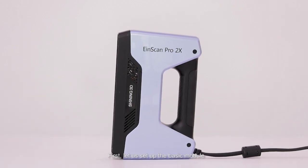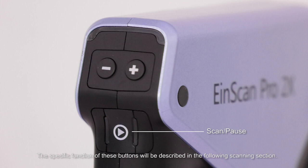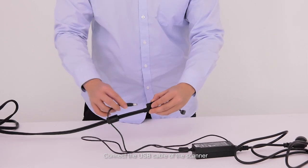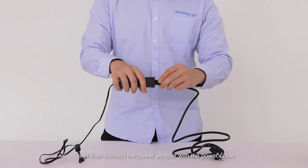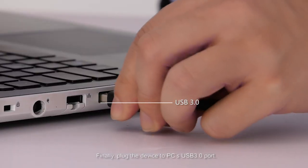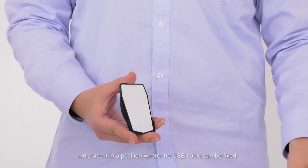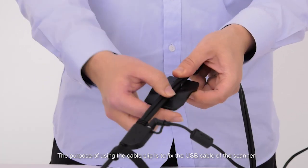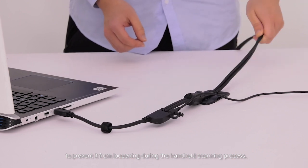Let's set up the basic module. There are three buttons on the scanner: Start, Pause buttons, and buttons marked with plus and minus signs. The specific function of these buttons will be described in the following scanning section. Connect the USB cable of the scanner with the interface of the power adapter, then connect the power adapter with the power cable. Finally, plug the device into the PC's USB 3.0 port. Tear off the back of the sticker on the cable clip and place it in a position where the USB cable can be fixed. The purpose of the cable clip is to fix the USB cable of the scanner to prevent it from loosening during the handheld scanning process.